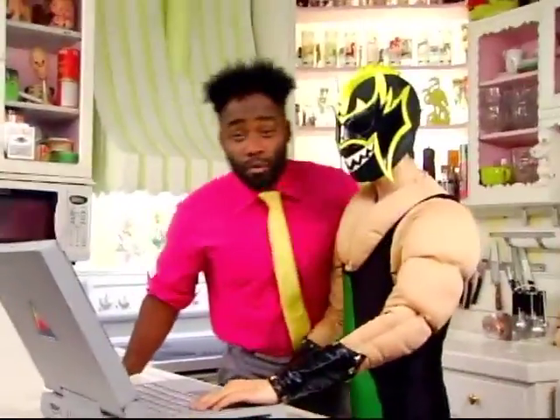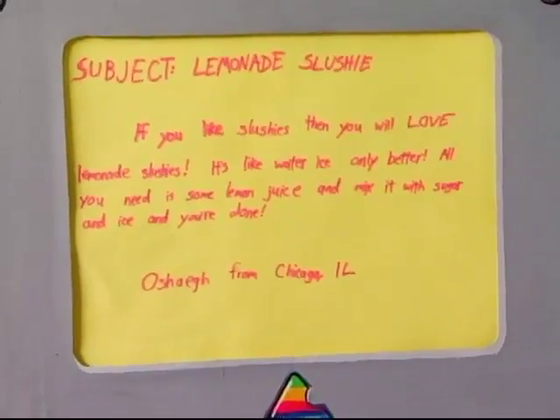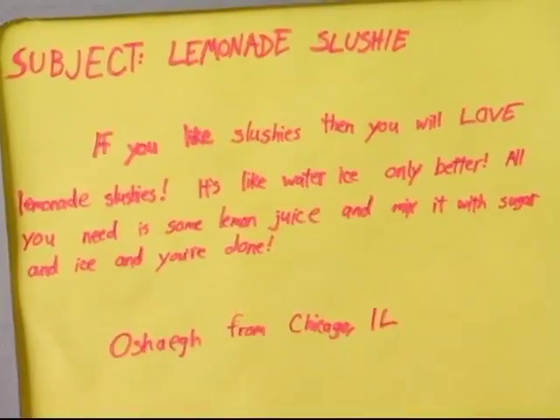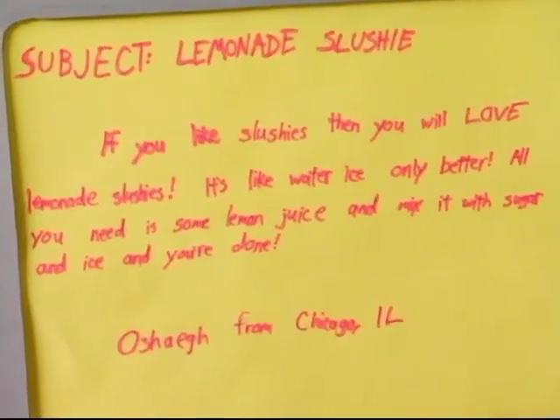We have a new email! It's from O'Shea in Chicago, Illinois. If you like slushies, then you will love lemonade slushies. It's like water ice, only better. All you need is some lemon juice, mix it with sugar, and some ice, and you're done. Okay, O'Shea, we're gonna slushie up your lemonade.